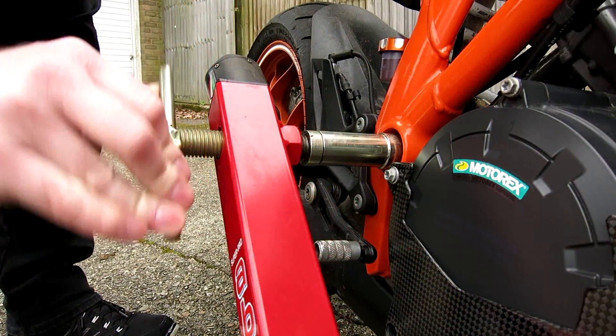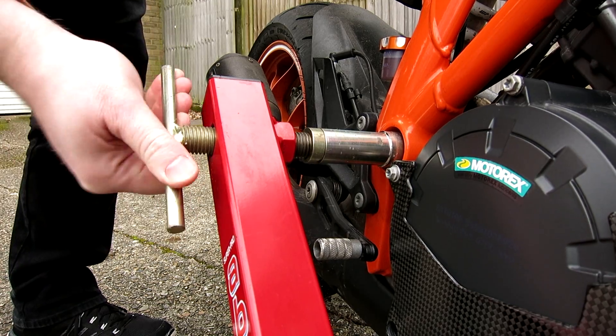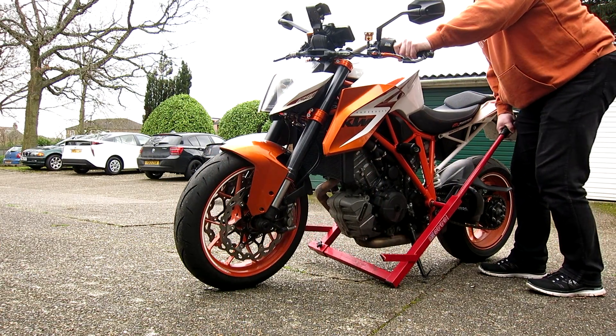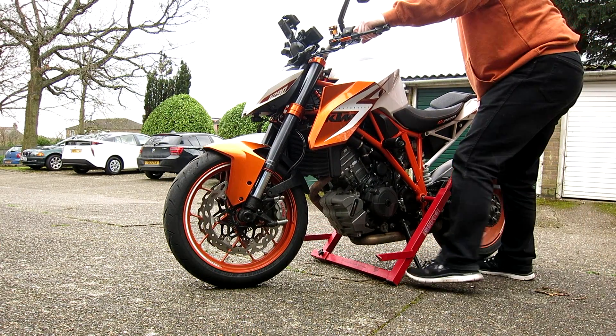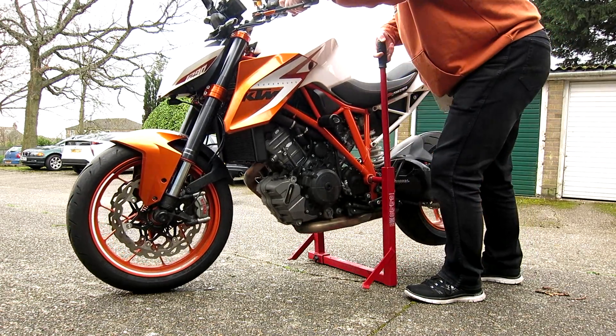Once it's in position you need to tighten it all up to make sure that it doesn't come off when you lift the bike. Tighten at the bottom and then the top, and you should find that it is pretty sturdily attached to the bike, but will still be able to pivot. So we extend the handle, straighten the bike up, lift the stand out of the way, and lift it over.